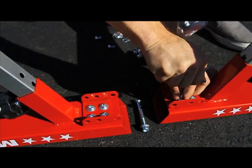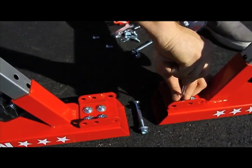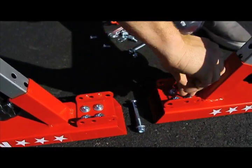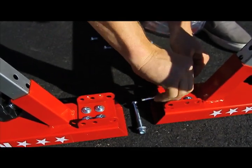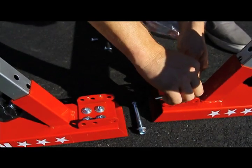Next, make sure that all eight of the bolts we've installed are tight. You can do so by using the long end of the Allen wrench, and then going back through with the short end — what this does is get it really tight.